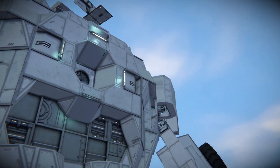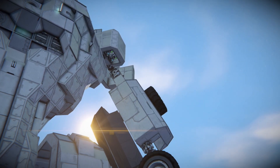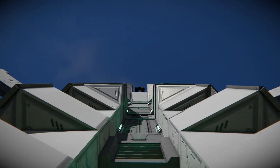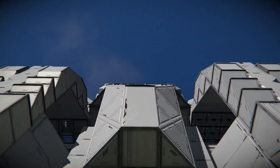Hello everybody and welcome back to episode 5 of the mech design series. Today we are finally going to design the head of the mech, and this part is actually going to be kind of difficult because I don't really have a clue about what to make for a head, so I probably have to draw some inspiration from other places. But without further ado, let's get into it.